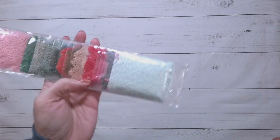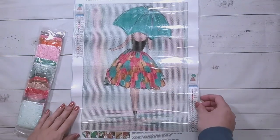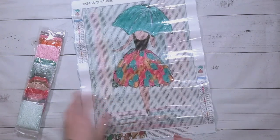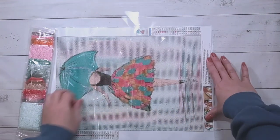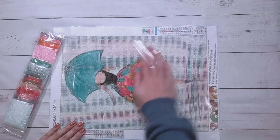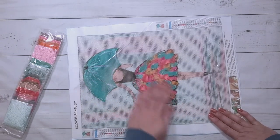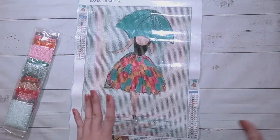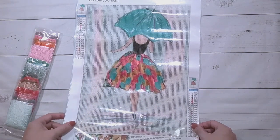The drills are in baggies here. And here it is — it's a person with an umbrella with a really pretty skirt. I don't normally diamond paint people, but I actually don't mind when the person is not facing forward. It's the faces that I'm not a big fan of painting.